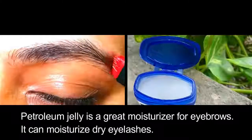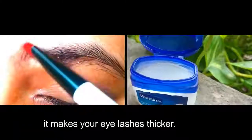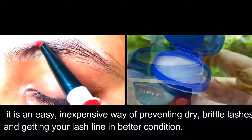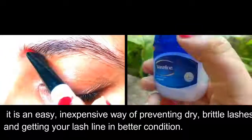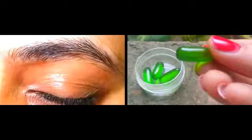Petroleum jelly is a great moisturizer for eyebrows and can moisturize dry eyelashes too. It makes your eyelashes thicker and is an easy, inexpensive way of preventing dry, brittle lashes and getting your lash line in better condition. You can also mix castor oil with vitamin E oil for added benefit.